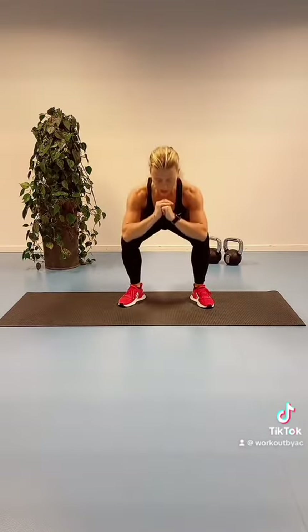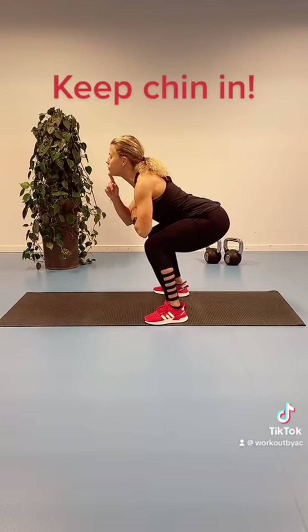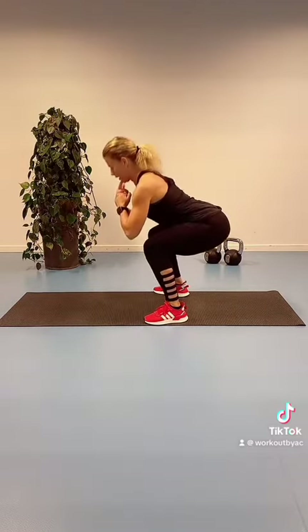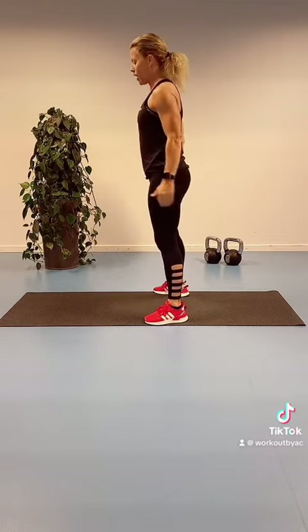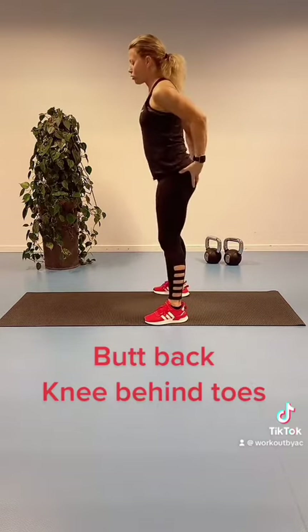Bring the weight back and stay up nice and tall. What you want to be careful about is not pushing your chin forward — keep it in to ease tension on your neck. So chin is in, chest is up, connect with your core and your pelvic floor, moving back, knees behind toes, and get that powerhouse going.